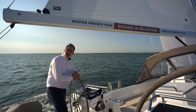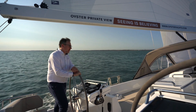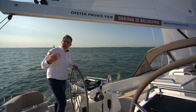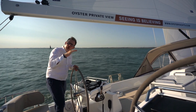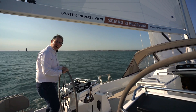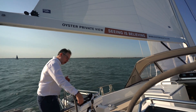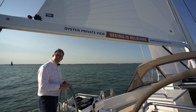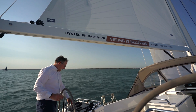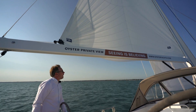Let me show you how simple this boat is to sail, especially in terms of reefing. Imagine a squall comes in and I want to shorten sail — look how easy it is to do that without even leaving the cockpit. I'm going to put the yacht onto autopilot so she's steering herself, and I just ease my main and let the outhaul in.